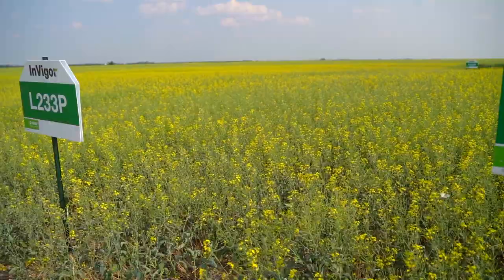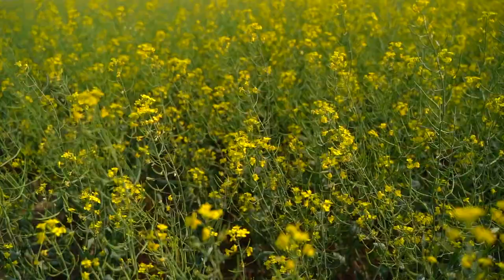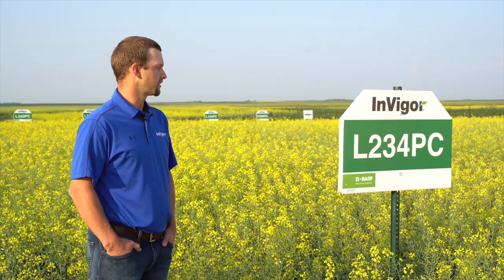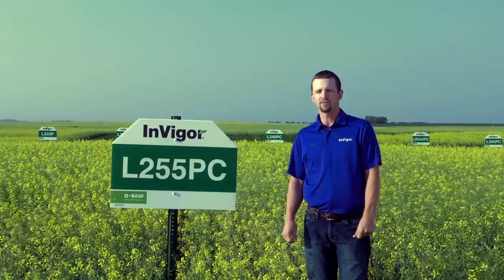L234PC tends to complement 233P very well. We see this hybrid performing very well in stress conditions, also having the club root gene and second generation club root resistance. L234PC tends to cover that little bit tougher ground — it does very well in those sandier type fields. It comes in about a day later than 233P.